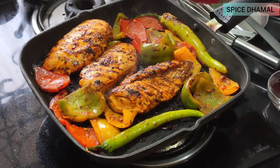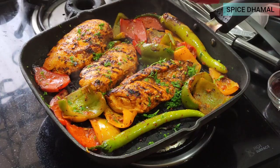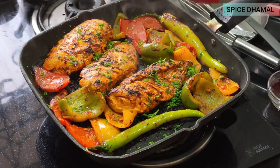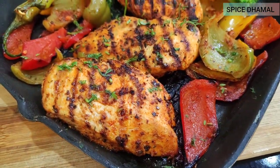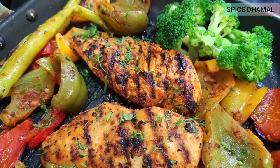Let us sprinkle some cilantro — cilantro is what they call dhaniya in Mexico. And that's the grilled Mexican chicken with pepper, ready to serve!